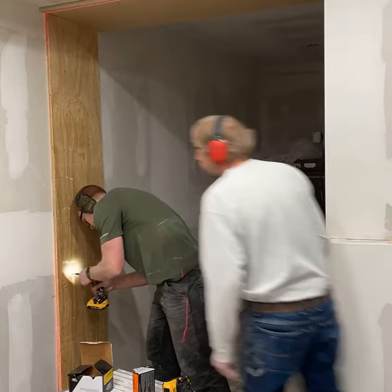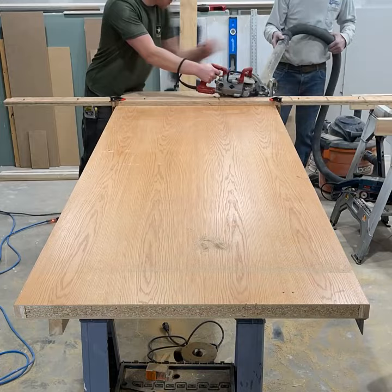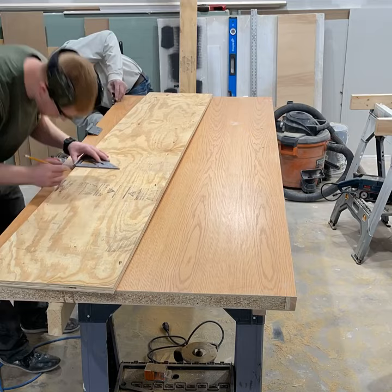Start out here mounting three-quarter inch plywood on the walls and ceiling, creating a makeshift door frame. Next we took this free demo door and cut it down to the proper height. We'll end up mounting the bookshelf to the door itself. We decided to double up the three-quarter inch plywood on the hinge side.